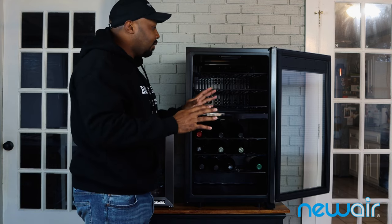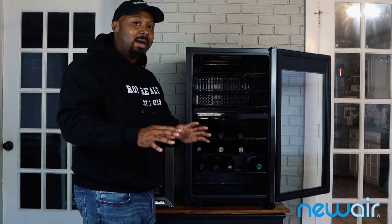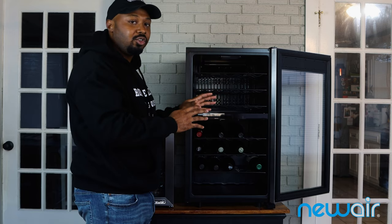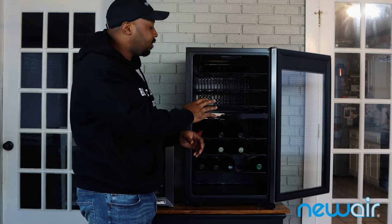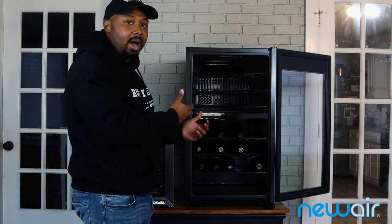The downside of the compressor is that it does make more noise — and I use that term sparingly, it's not annoyingly loud. But if you want to keep this unit in a bedroom or a quiet room, that's something to take into consideration. Every so often you'll hear the compressor kick on. I have cabernets and pinot noirs loaded in here — it's just a really nice unit.